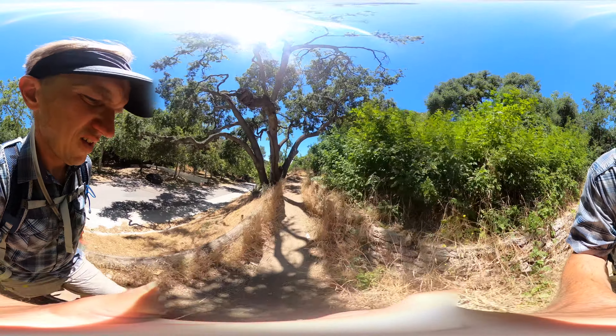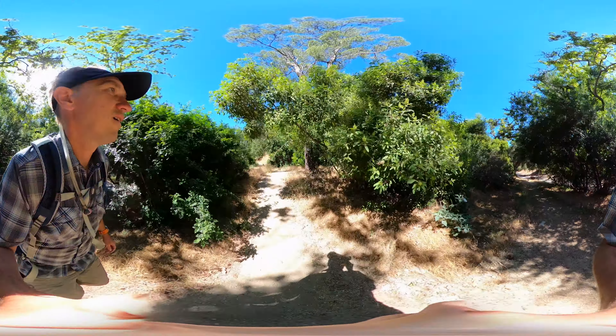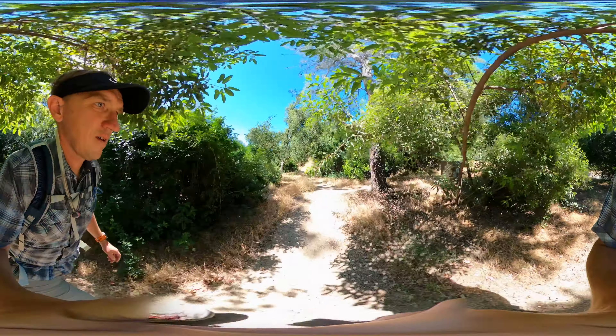It's steep and tough in the beginning, but the second half is pretty cruisy. If you want to do it, I have all the guides, parking, and information on hikingguy.com, but otherwise let me show you these turn-by-turn directions to get there.